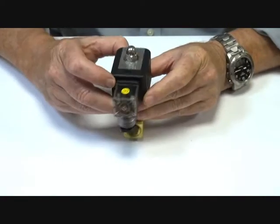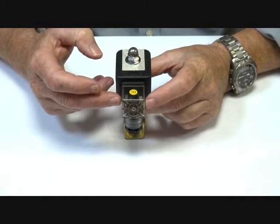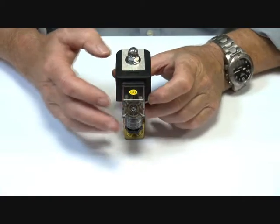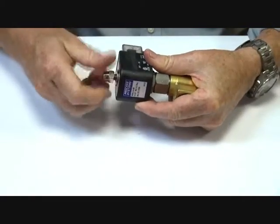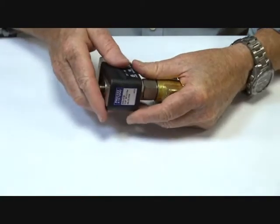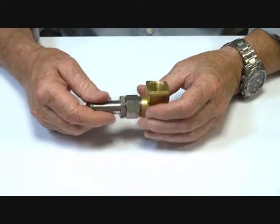They come with an IP65 coil and an IP65 connector — the LED lights up when power is applied. They are also available in a range of voltages from 12 volt DC to 240 or 415 volt AC.